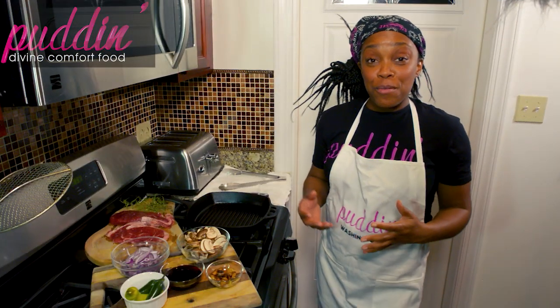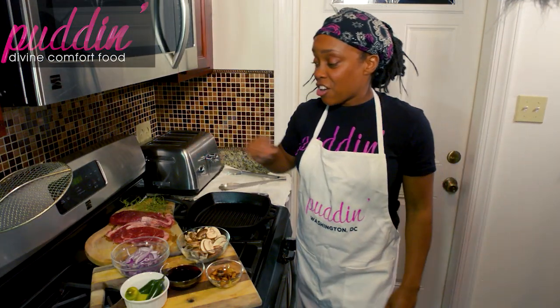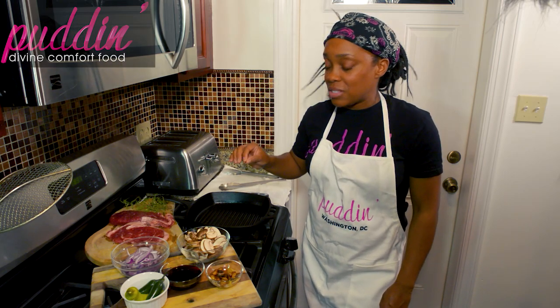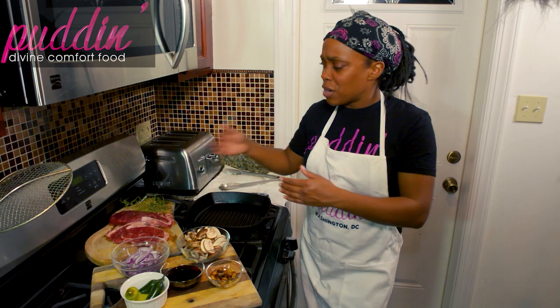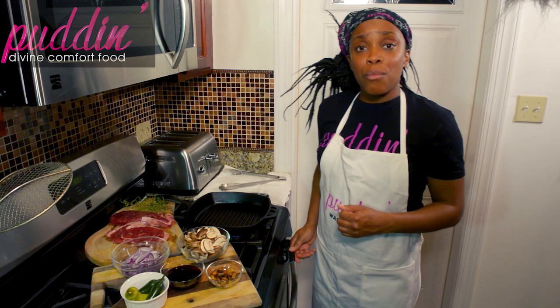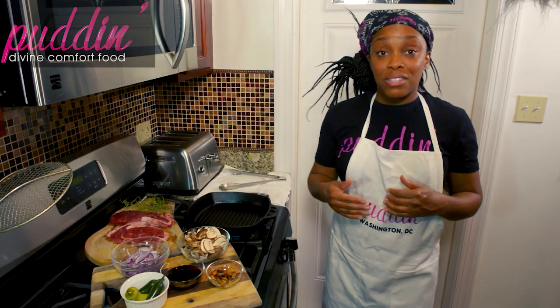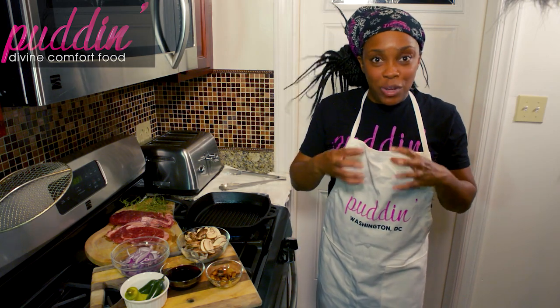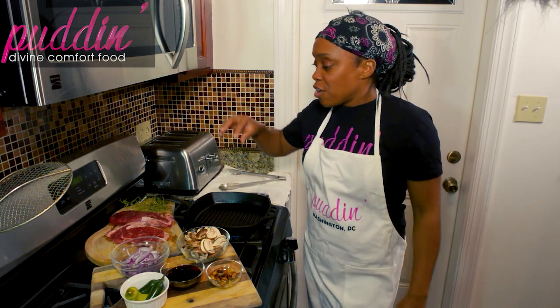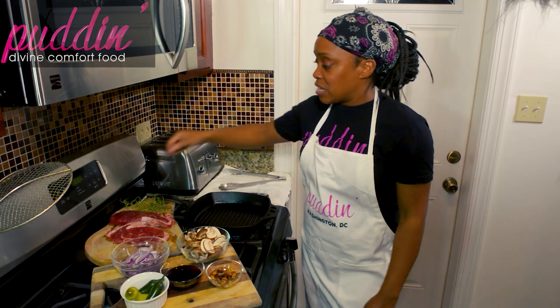Alright, so here we are. We have seasoned our steaks with oil and salt. As soon as you get those steaks salted, you want to put them into your hot pan as soon as possible, because all the moisture is going to draw from those steaks — and all that moisture you want to keep inside to keep them juicy is going to come out. So get those into the pan as soon as possible.